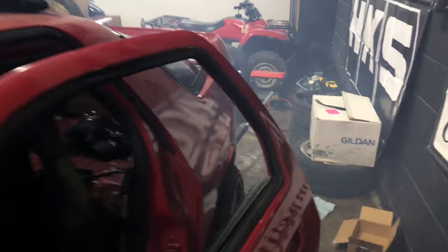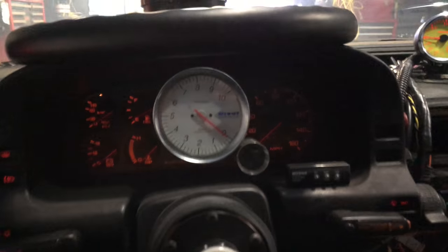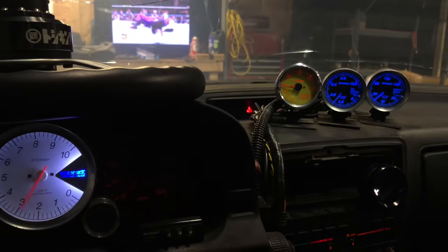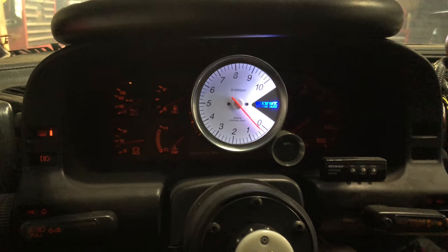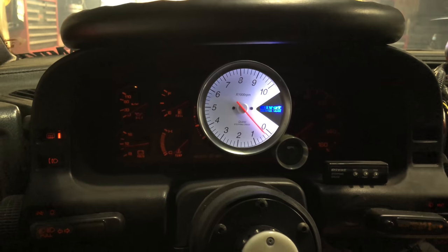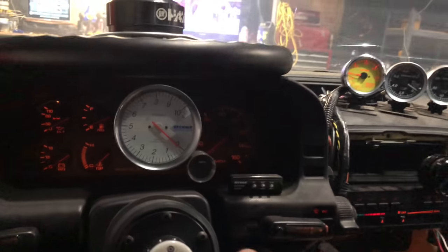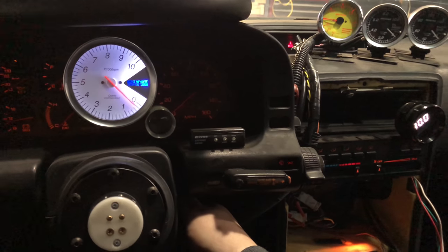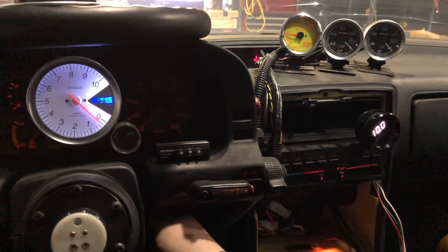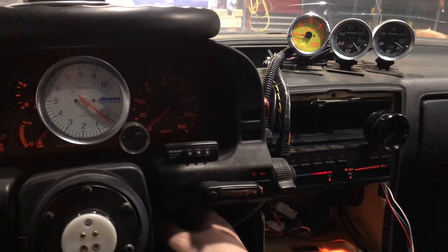Just started my car to see if it would start — it did. Can't really see the smoke too well. Let's see what happens here. It certainly doesn't like to start. Maybe this time... maybe not. I should have just bought an SR20. Forget this.